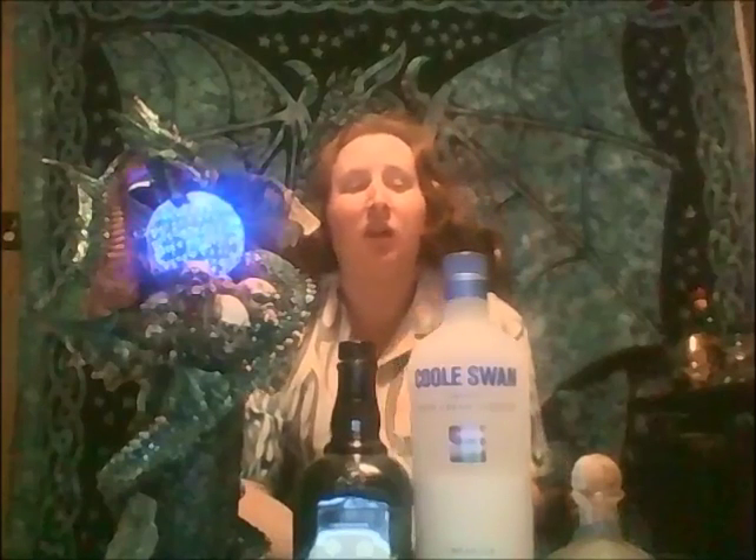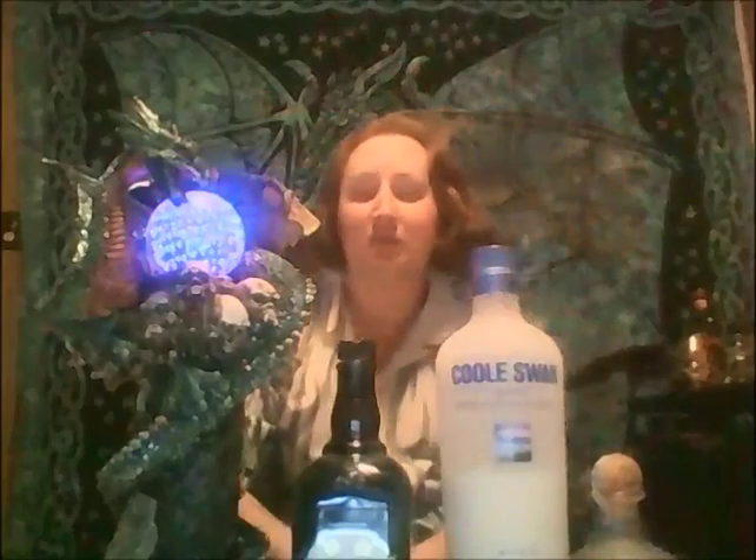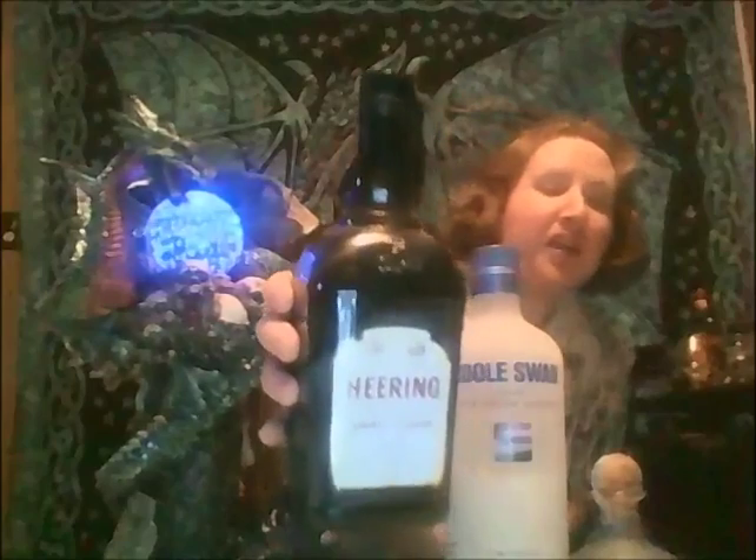It's going to have 3/4 oz of coffee liqueur — going with Patron XO coffee liqueur. It's also going to have 1 oz of Irish cream — going with Cool Swan. And it's going to have 1 oz of cherry liqueur, Herring cherry brandy.